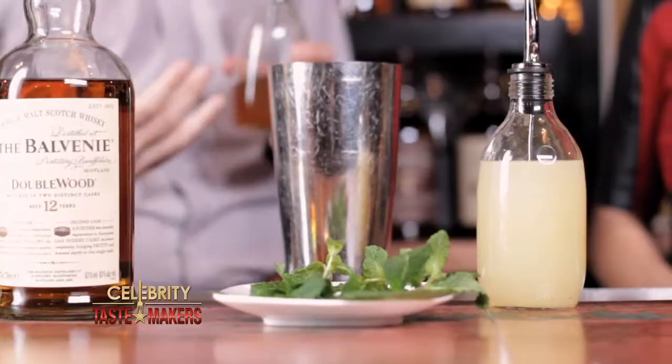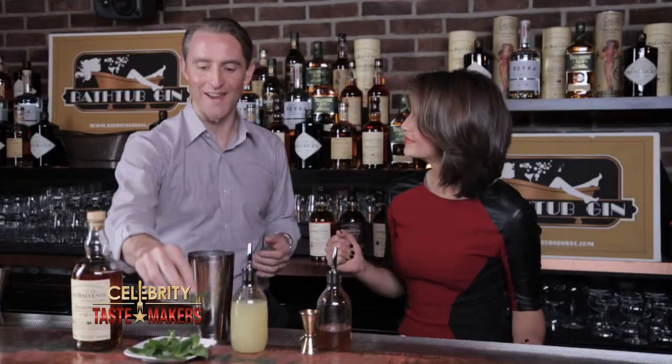Especially when making a single malt Scotch whiskey cocktail, I want to be able to tell which whiskey is in there. Adding this honey element really brings out the flavor of the Balvenie so you know which one you're getting. Sign of an expert. It comes from time.